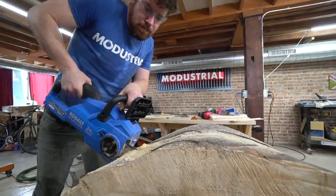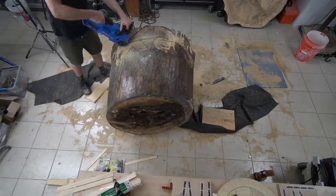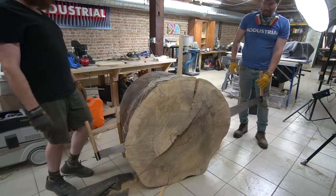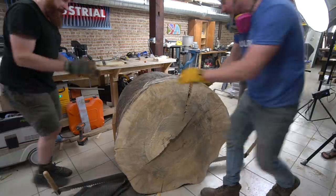I took the chainsaw and went all the way around the log and got about 14 inches all the way through. Now we're going to take the bow saw and cut the last little bit at the center of the log. It's so much easier. Thankfully with the chainsaw and a little bit of practice, these next two cuts only took about 20 minutes each.